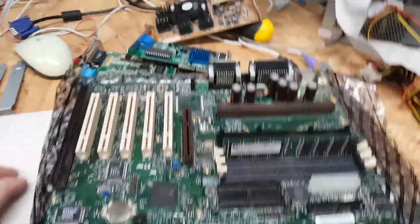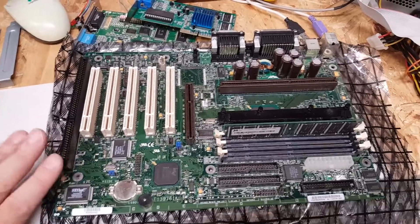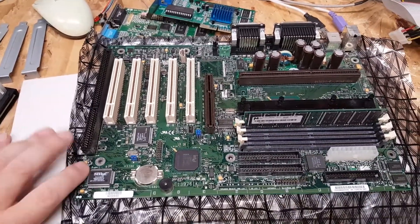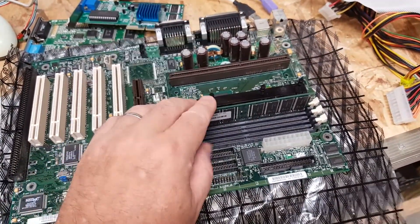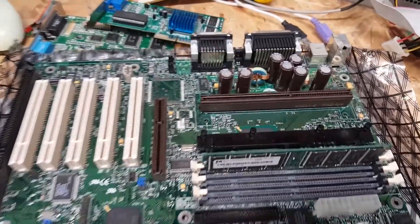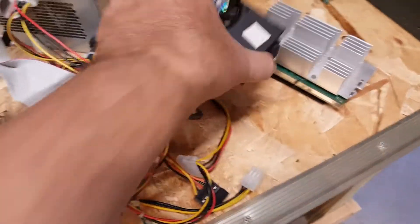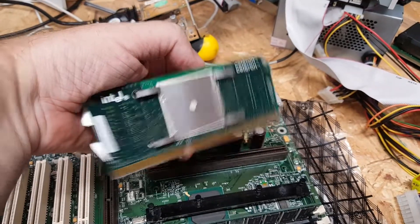Then we have the Slot 1 motherboard. It is an auto-sensing 66 to 100 megahertz board. It came with 120 megabytes of 100 megahertz RAM. And it will run a P3 450 - I did test it with one just for fun. Everything works. The OEM CPU works, and just for fun I also threw in a Celeron 333 to test it at 66 megahertz bus speed as well. So everything is working up to spec in here.